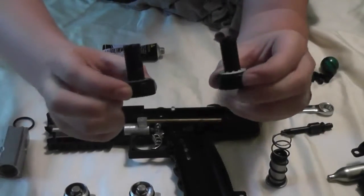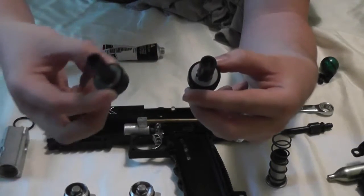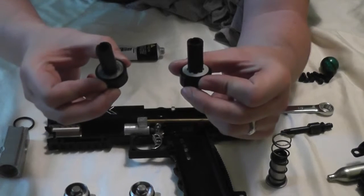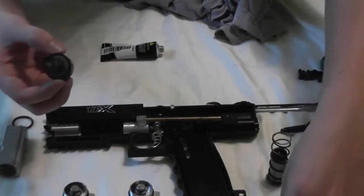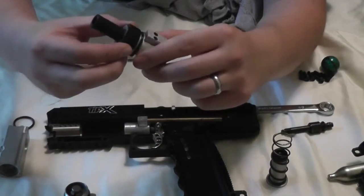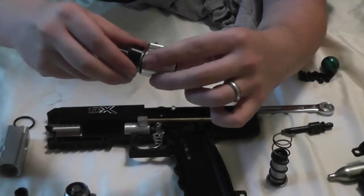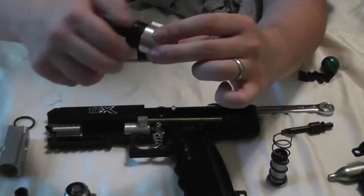The bolt guides themselves are pretty much identical, so I could basically stick my TIPX bolt guide back onto the TCR valve assembly with no difference. The bolts will still be my stock bolt for the TIPX. Just for the sake of safety, I don't know if things are different diameters or whatever, so I'll just leave it with its own bolt guide.